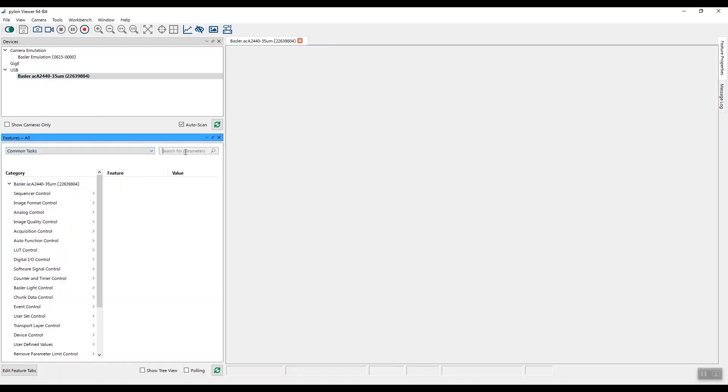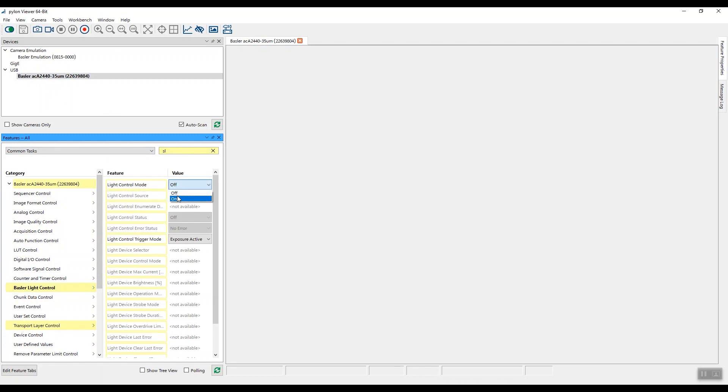Search for the light function in the feature menu. Set the control mode on, select control by voltage or current, and finally the operation mode — continuously or strobe.